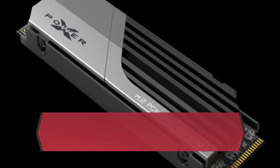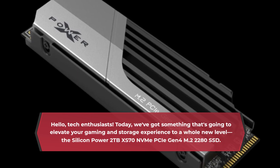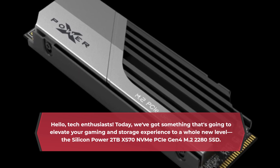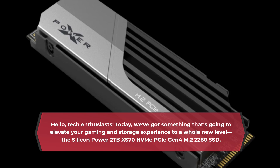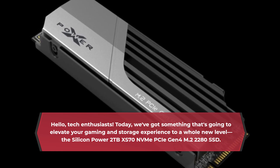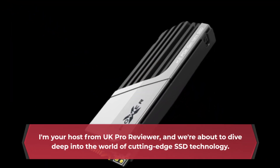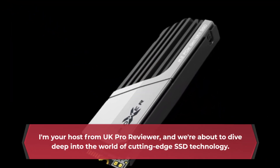Hello, tech enthusiasts. Today, we've got something that's going to elevate your gaming and storage experience to a whole new level — the Silicon Power 2TB XS70 NVMe PCIe Gen 4 M.2 2280 SSD. I'm your host from UK Pro Reviewer, and we're about to dive deep into the world of cutting-edge SSD technology.